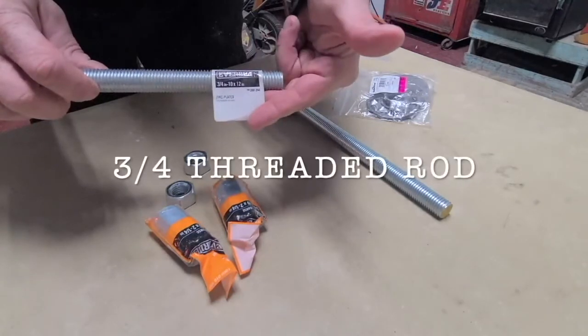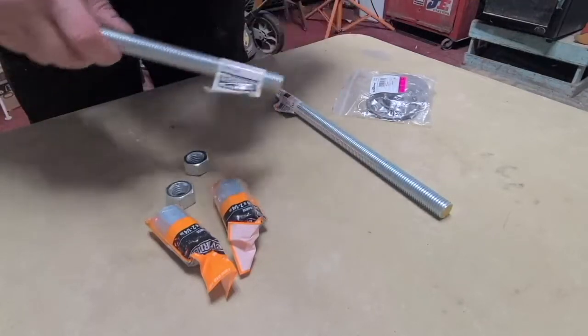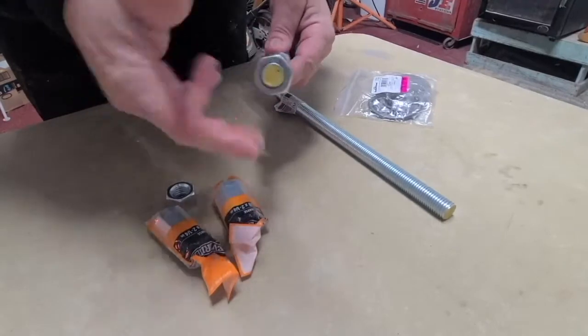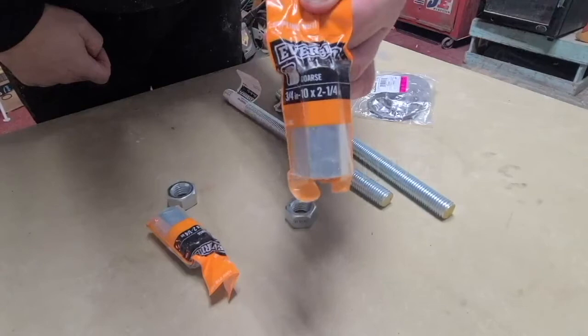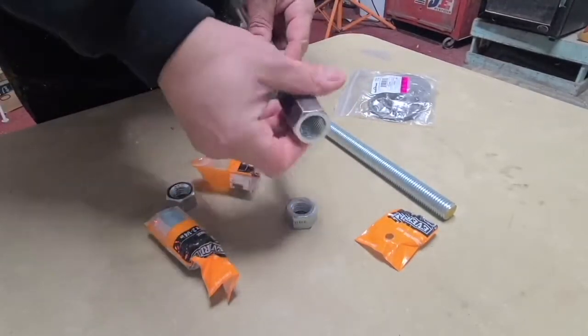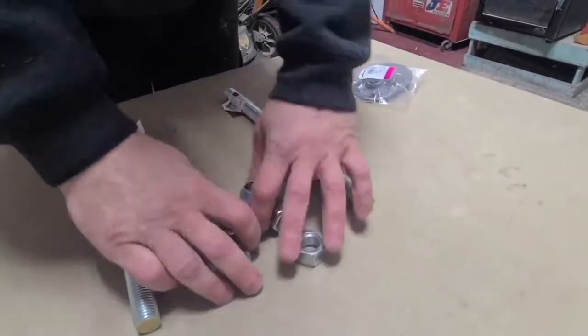You've got two 3/4-inch threaded rods — these are a foot long, but they come in longer sections. For this small jig, a one-foot section is plenty. You'll also need two 3/4-inch nuts, and two 3/4-inch long nuts. Make sure when you're at the hardware store that you test them on the threaded rod to confirm the thread count matches and the nut fits, because you want the nut to be able to move freely up and down the rod.